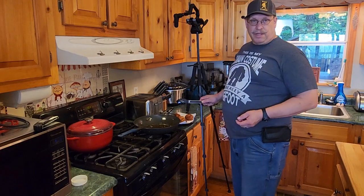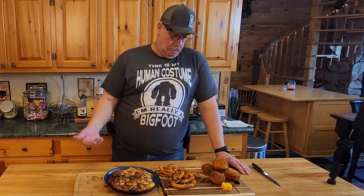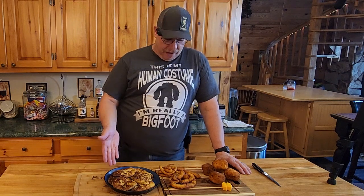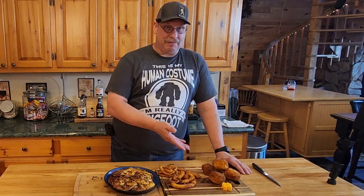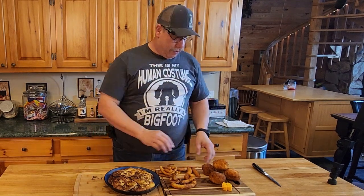Let's go ahead and get back over and stare at all of our different little tater creations we've made today. And there you guys go — what to do with leftover mashed potatoes. Other than just eating them as mashed potatoes, you got potato cakes, potato fries, and potato balls. This is everything you could want in a potato.